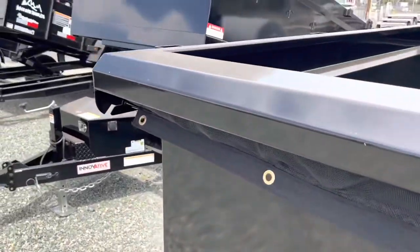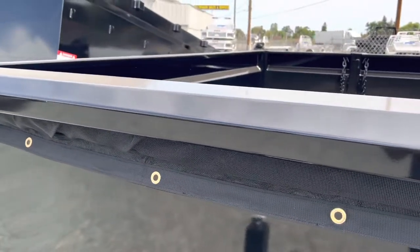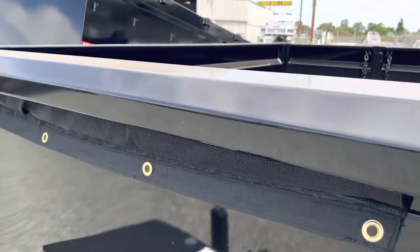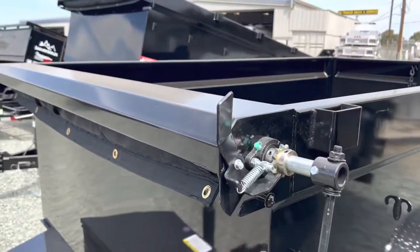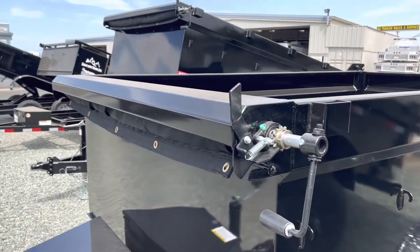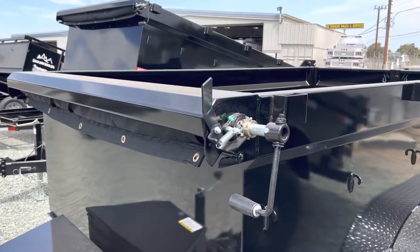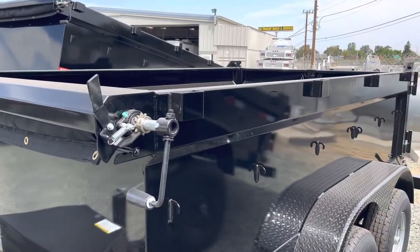The trailer does have 10-gauge steel on the side and floor. It also has 10-gauge steel up on top of the tarp kit so it does not get sun-weathered. Another reason for the 10-gauge steel over the tarp kit is so that when you're loading up your loader bucket, you do not smash off the tarp kit — and it gives you some extra space inside the dump.